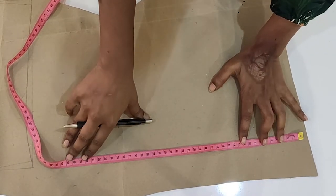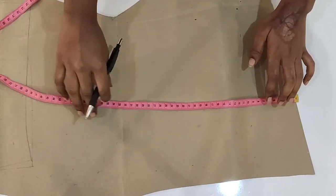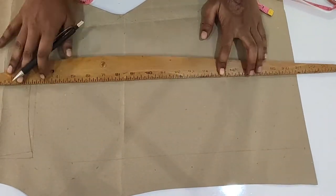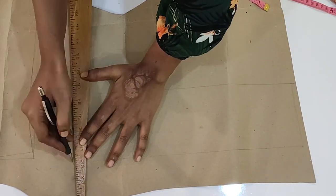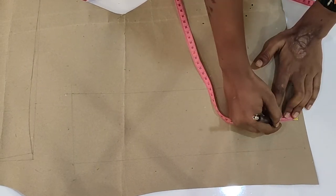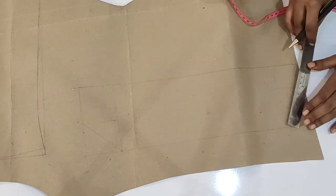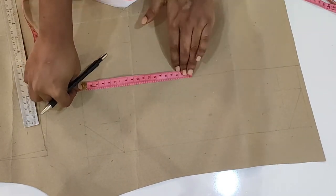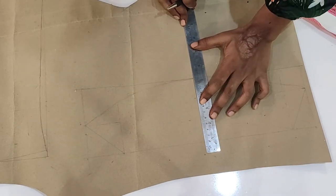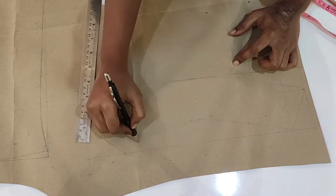After that, we will draw one more box for the bottom brim — 40 centimeters in length and 11 centimeters in width. Depending on how wide you want the bottom round to be, you can change your measurements. Mark 4 centimeters from the bottom and 4 centimeters from one side; the other side takes 6 centimeters. Join the two points with a diagonal line on both sides. Find the center of the bottom line, mark a point, and join the two diagonal lines using a curve. The top line marks 4 centimeters down, then join the two lines through a curve through this point. This is your second pattern for the bottom round of the hat.